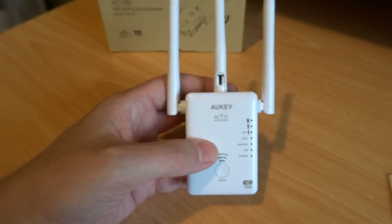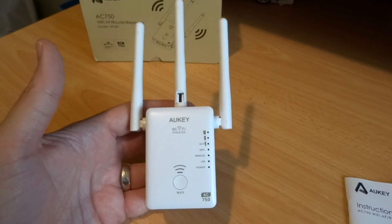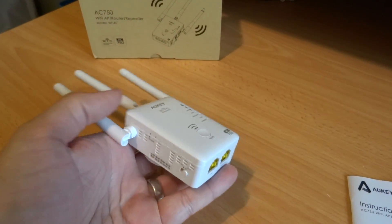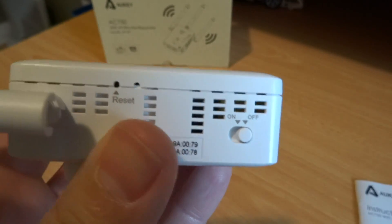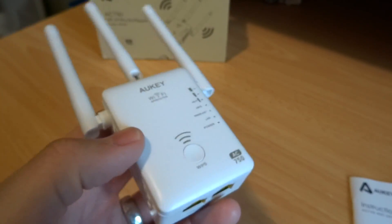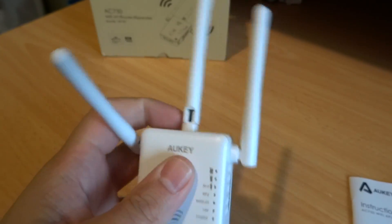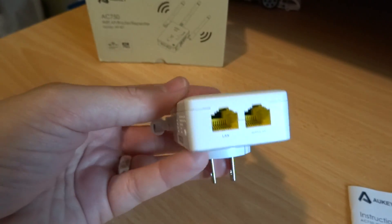This is a very sophisticated range extender — I've never seen another one that has all three functions like that. Normally they're just sold as extenders. It does have a dedicated on/off switch and a reset button, and there are your MAC IDs. It has three adjustable antennas, and as I said it's an AC access point.